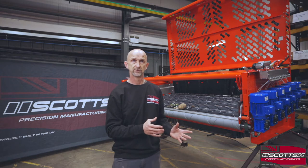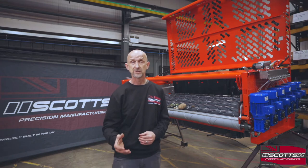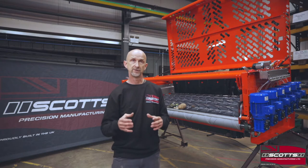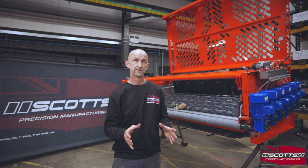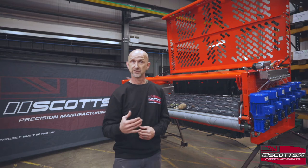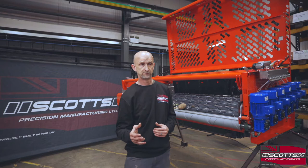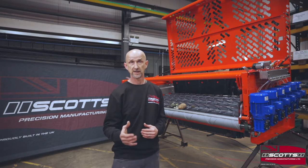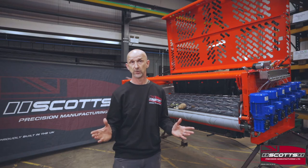Today I'm going to talk about the in-store version. We also do a mobile version, which is hydraulically driven — that's the one you'd see in a potato harvester moving through the fields. The in-store version, which is what we've got behind me, is electrically driven and designed to fit in a food processing line. It's available in a lot of different sizes.